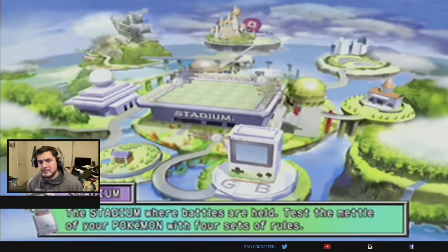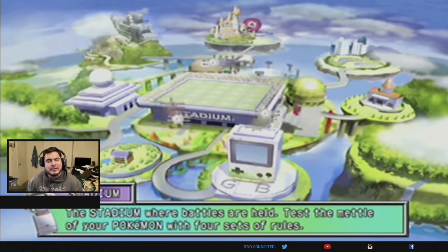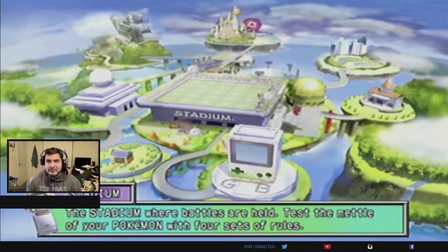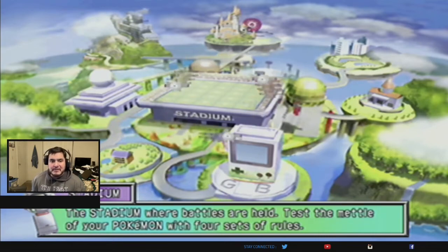Here we are in Pokémon Stadium 2. As I said earlier, I did play both Stadium and Stadium 2 at the height of the pandemic. I was rushing with all these videos, and some of you guys liked the walkthroughs while others were asking why I was rushing it — and I agree, I did rush a lot of that stuff.